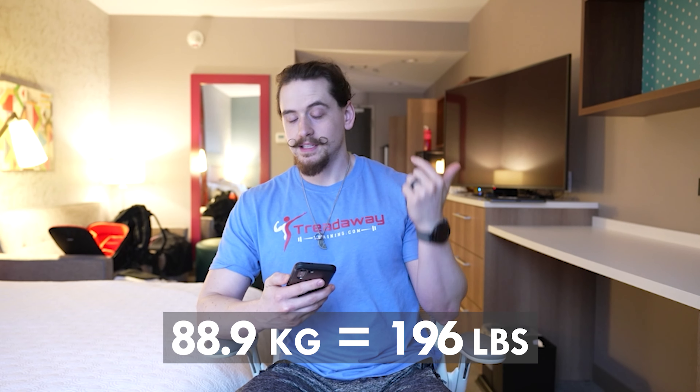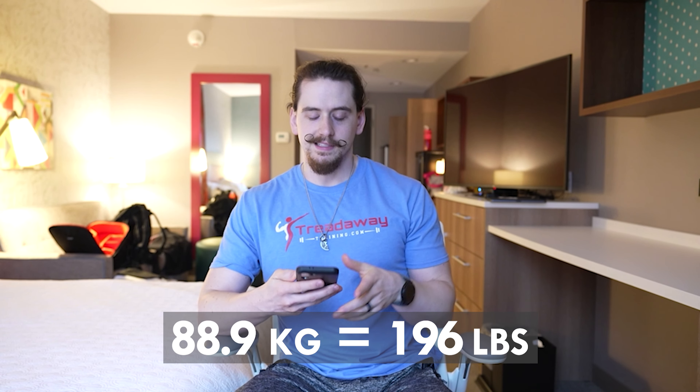What's up guys, we're here in the hotel — got the powerlifting competition in the morning. Weighed in this morning at 88.9 kilograms, which is about 196 pounds. I just got the email with the flights for tomorrow. I'm in the third of four flights, and I'm looking pretty good from what I'm seeing on the flights based off the openers.